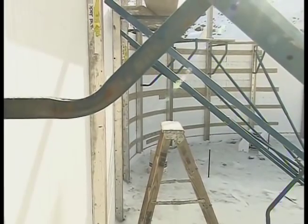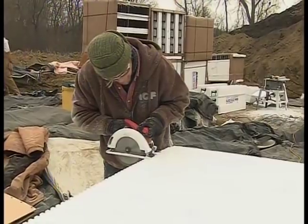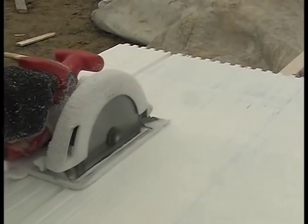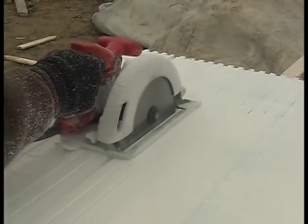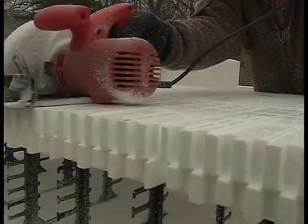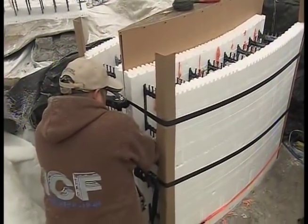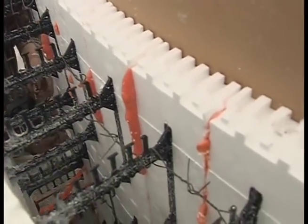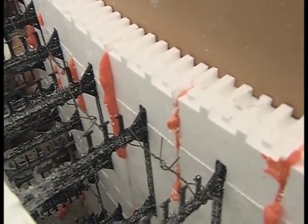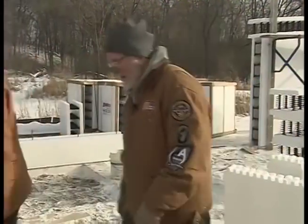One of the tougher things to do is the curved wall we have going back here on the porch — the radius wall adds a lot of time and effort. How do you go about doing that? We take a regular straight form and cut a specific width out of the inside, taking out the exact amount between each core, then make relief cuts on the outside — and that allows us to bend it to the 10-foot radius we have here. It's a nice gentle, very smooth curve.